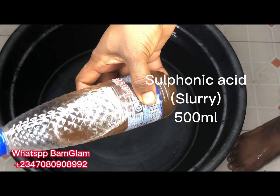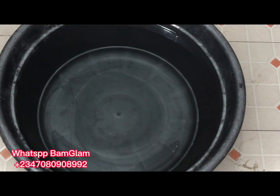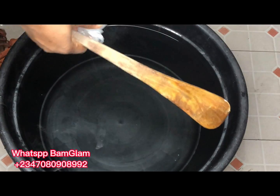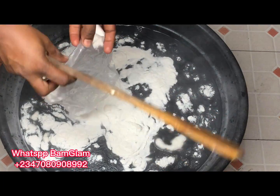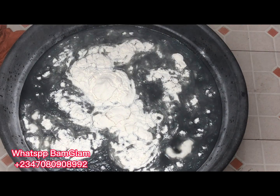Inside the bottles is my foam booster — I'm using a total of 1 litre of foam booster for this production. The brown substance in this bottle is my sulfonic acid, also known as LABSA; some people call it slurry. I'm using 500 ml of it. This is my fragrance — banana and tangerine — for this production. We'll be using 500 grams of texapone and 200 grams of natural soul. Natural soul is also called HEC, hydroxylethyl cellulose — a plant-based gum used as a thickener.